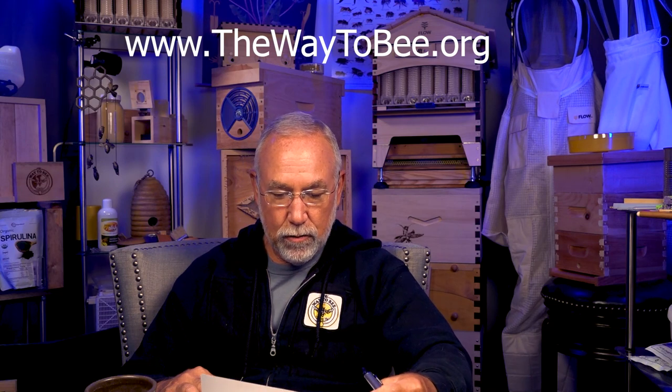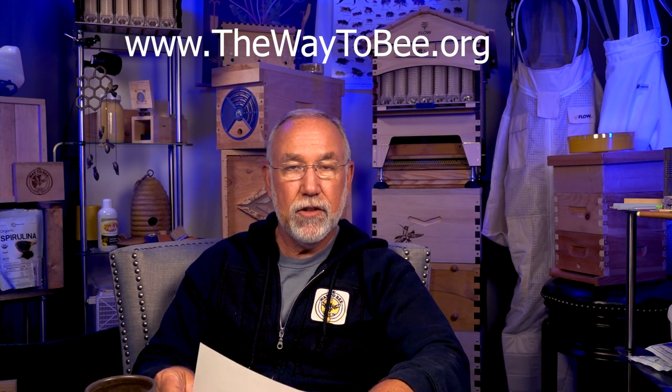We have a lot to get through today. It is raining outside — 66 degrees Fahrenheit, 19 degrees Celsius. This is also available on Podbean at thewaytobe.org. These are questions submitted during the past week via YouTube comments, my main website form, Facebook, and elsewhere.